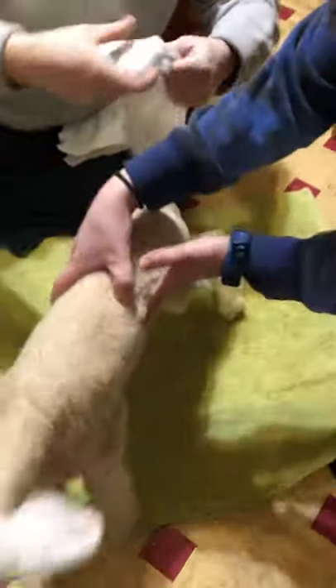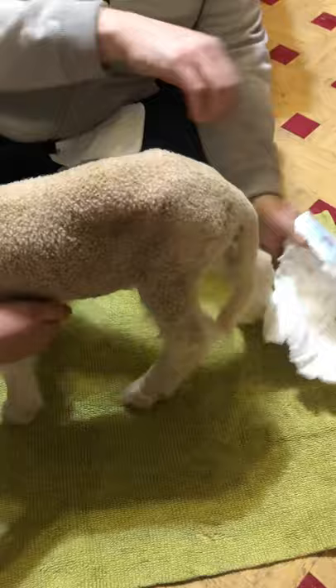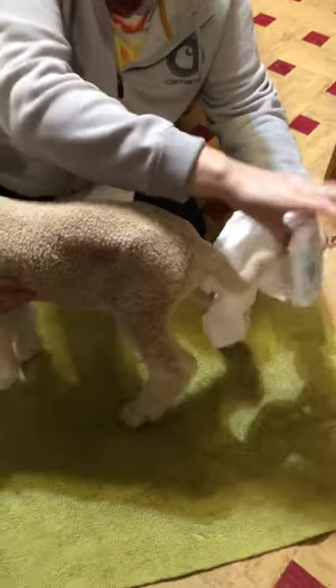You're going to want to put your diaper on backwards. Thread the tail through the X-cut.